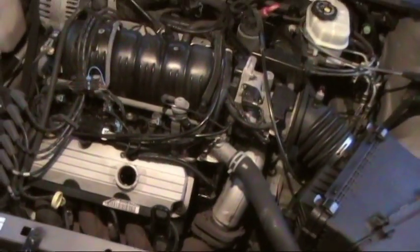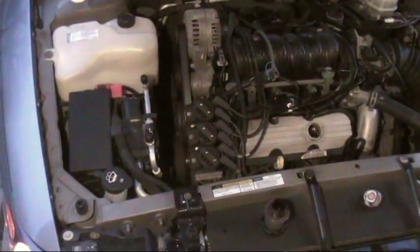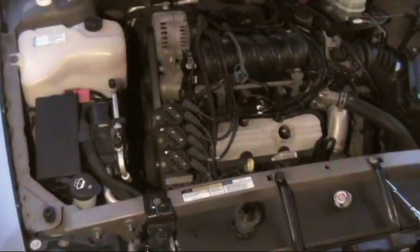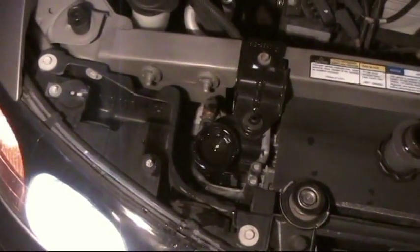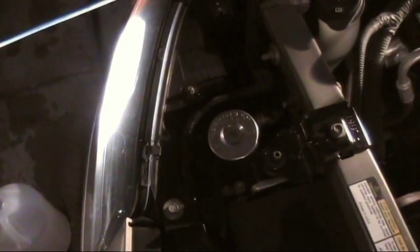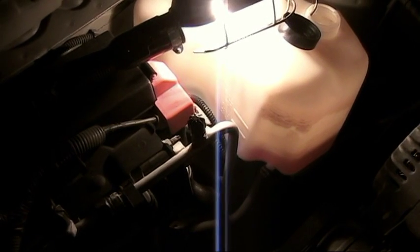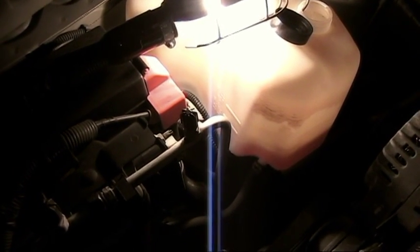Now just add what coolant you can so it doesn't overflow. You've got to let it run for about 10 to 15 minutes. You can see I filled it up and as soon as I started it the antifreeze level went down, so you can keep adding to it. Try to get rid of as many bubbles as you can — normally they should all come out before it starts overflowing. Put the radiator cap on, pressing down and turning, then rev the engine a little bit. You'll see the bubbles come out as you rev it.